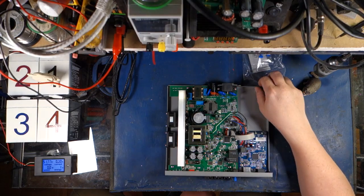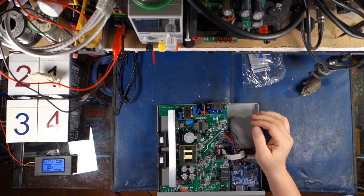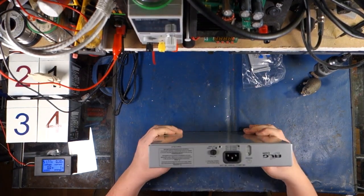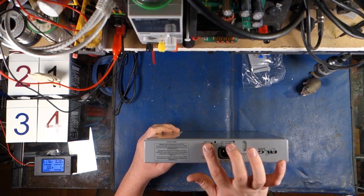You'll notice the ground is lifted on this, and instead there is a ground on the back of the unit, which I'll show you once I put the cover back on, because this is an isolated power supply. That's because you can use it in a plus or minus 48-volt environment and it will work.